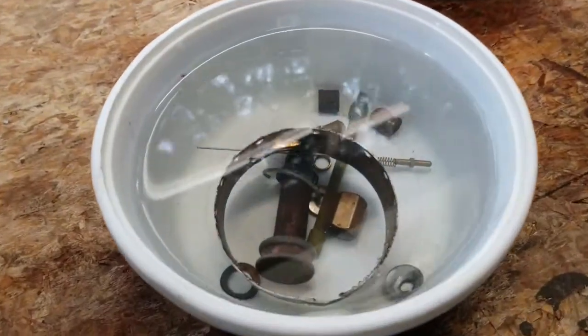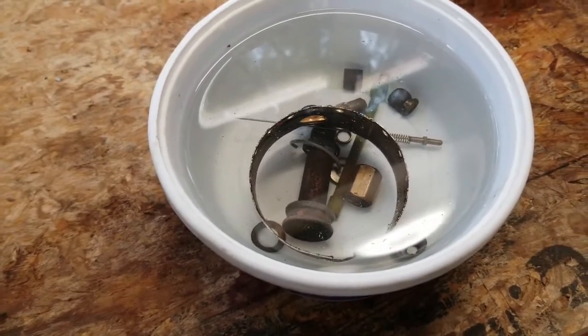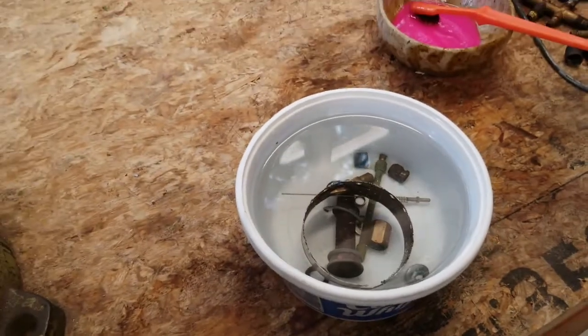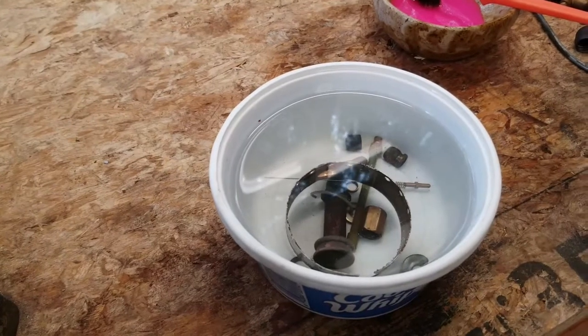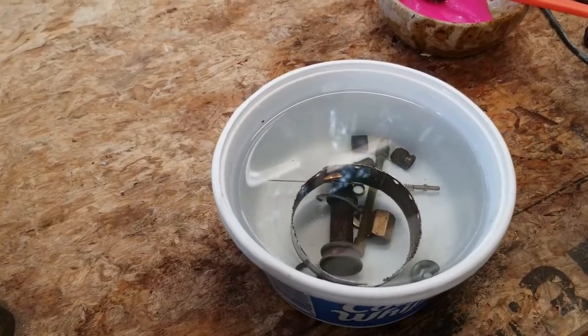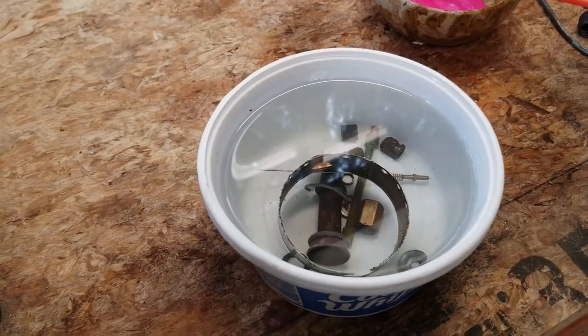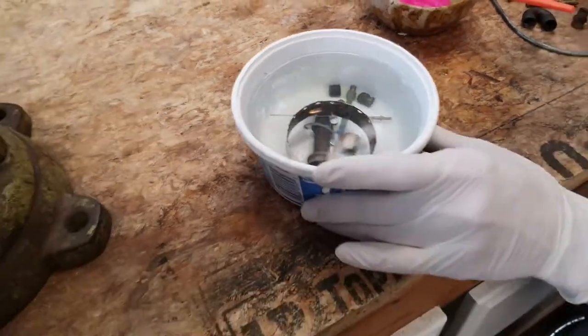I've poured some white vinegar into this old Cool Whip container, and you can see I have a vinegar soak started. Give it an hour or so, but you have to pay attention to what you put in there — because if you put something nickel-plated in for an hour, you might end up damaging it. So just pay attention to what you have in your vinegar, and we'll set this aside and let it soak.